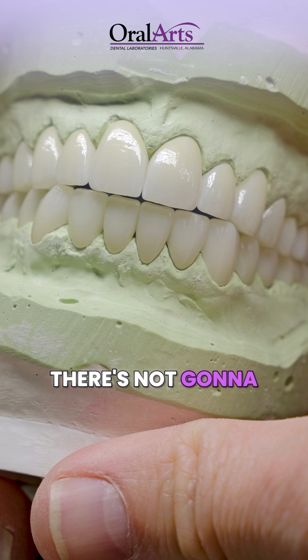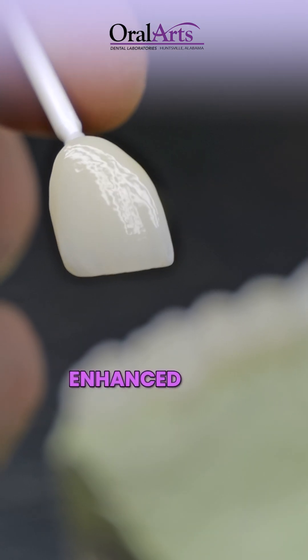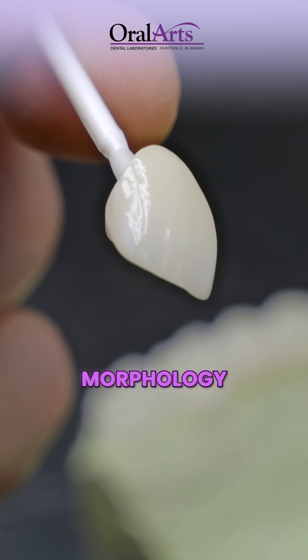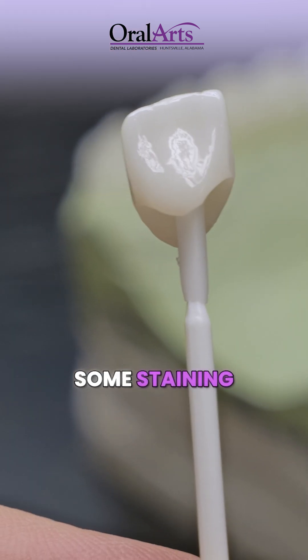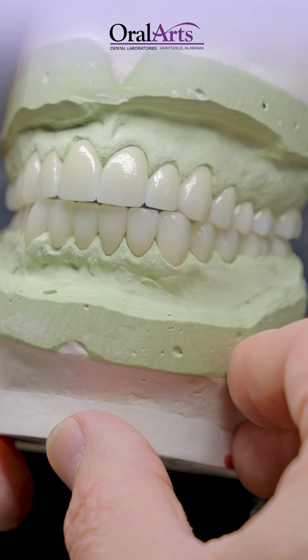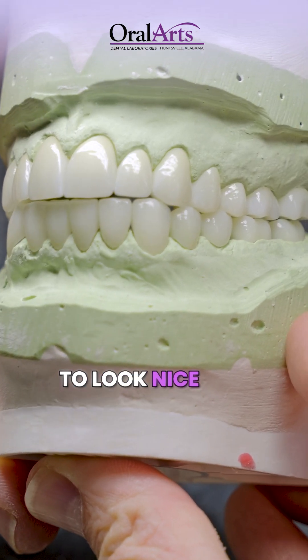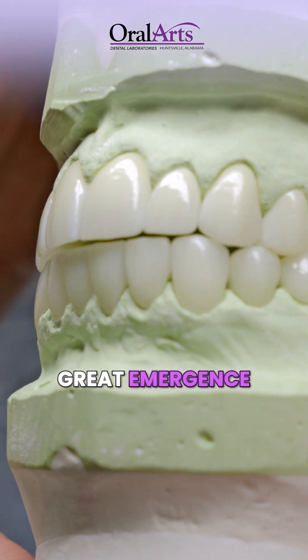This case should last the patient forever — there's not going to be any degradation of this material in the mouth. We've enhanced that with some beautiful morphology and texture and some staining to enhance a little bit on the incisal edge, to give some slight character. Shade OM3 and bleach shade, so we want them to look nice and clean.